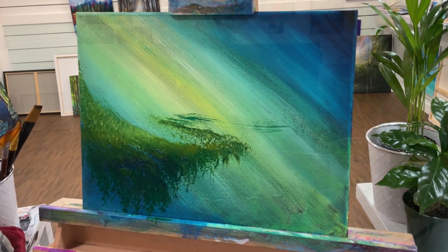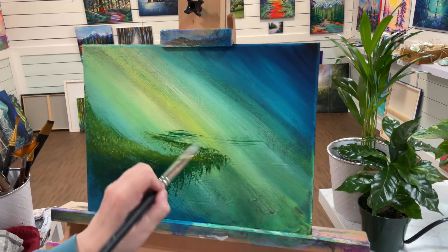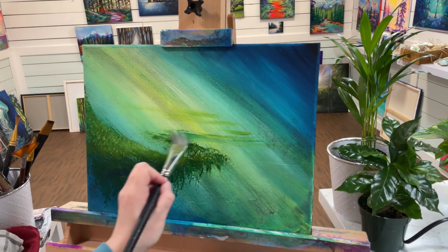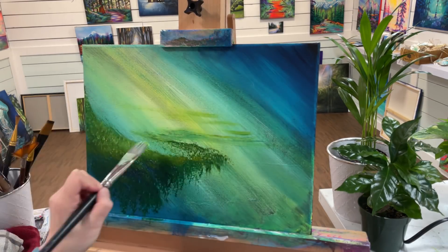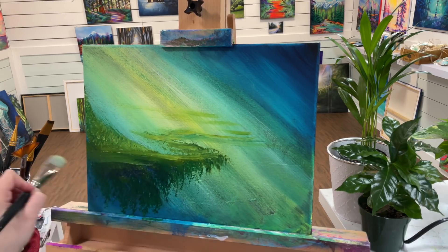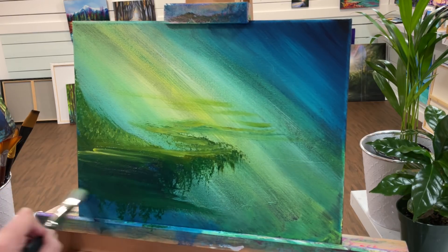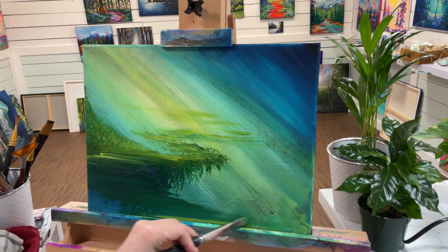I'm going to switch brushes now — going to my number 12 filbert brush. I'm going to take a little bit of that yellow-white mixture with my green gold and start pulling little lines across like that for a path. Then we're going to bring this right over here to the center so we feel like we're standing right here and we're going to walk right into this painting.